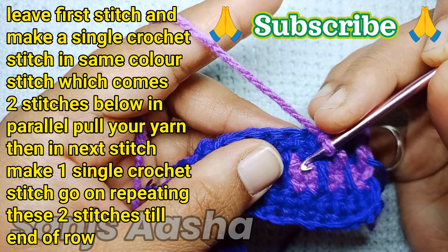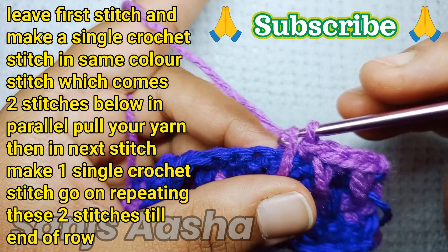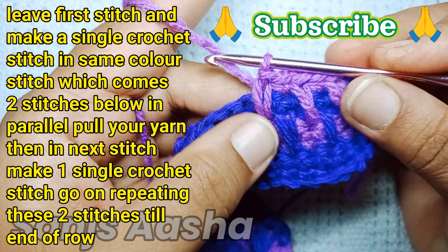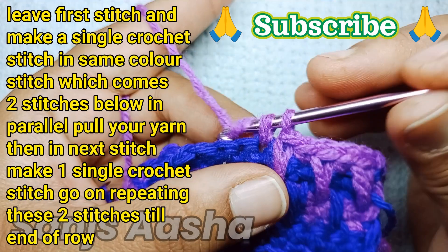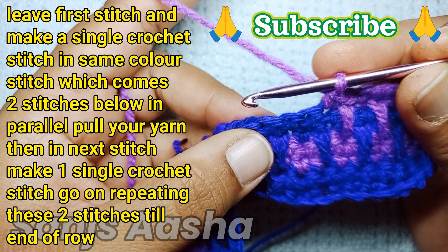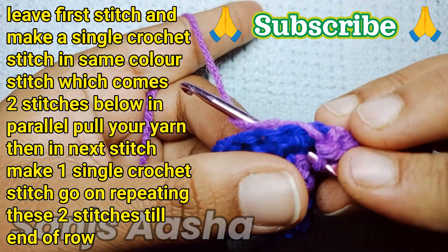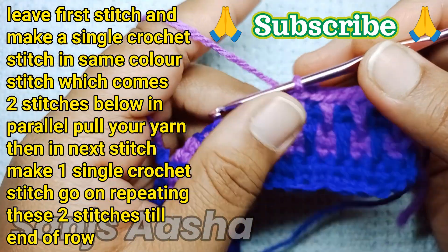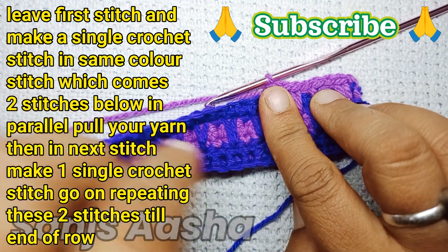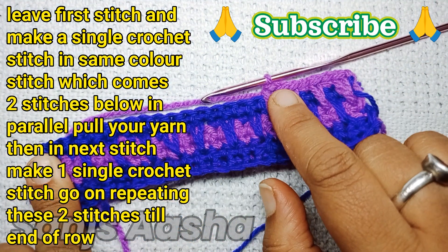The same thing continues till the end of the row. In the first color row we start first with a single crochet stitch and then the spike as the second stitch; in the other color row we start with the spike and then a single crochet stitch. After this row, make a chain crochet stitch, turn the work, and make one single crochet stitch in each single stitch.